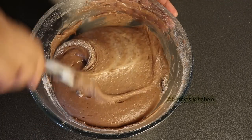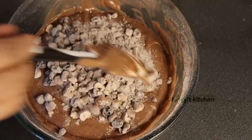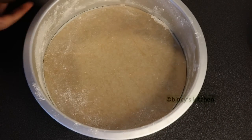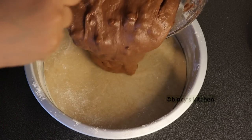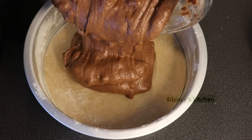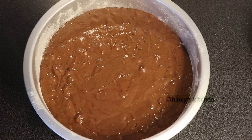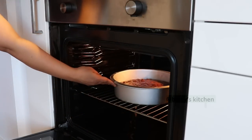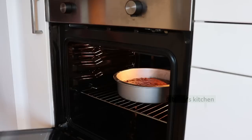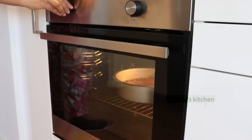Now we have the dry fruits for the cake — this is optional. Pour the batter into the cake pan and mix it in. Preheat the oven for 10 minutes, then bake the cake for 30 to 40 minutes. In an OTG, heat the coils and bake.